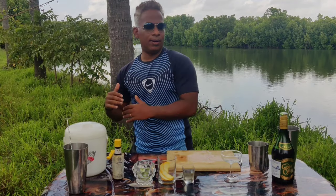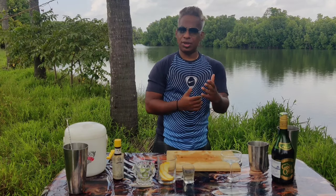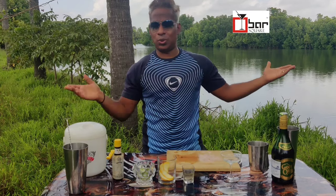Brandy can be made anywhere with grapes or fruits using the process of distillation. So distilled grapes can result in brandy and it can be made globally. But when it comes to armagnac, pisco, calvados, and cognac, there are certain rules and regulations. If you want to know more about that, Bar Square is where I learned my bartending.